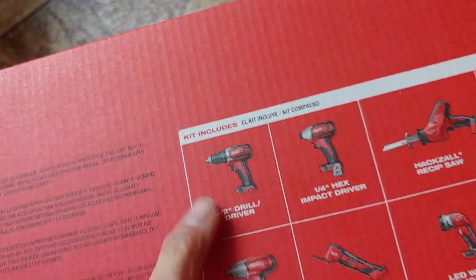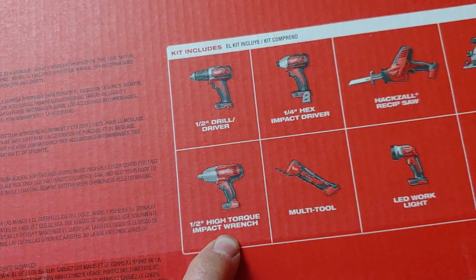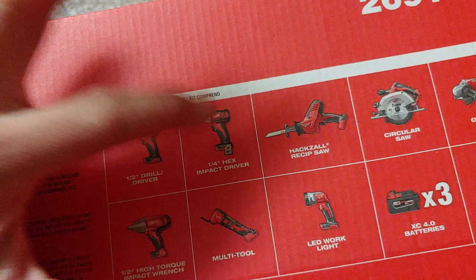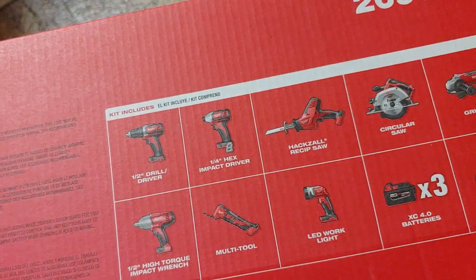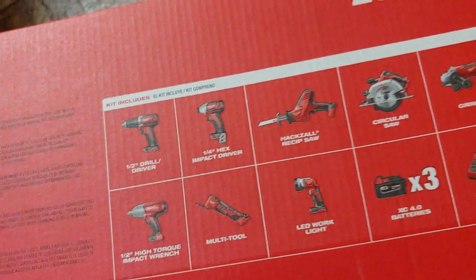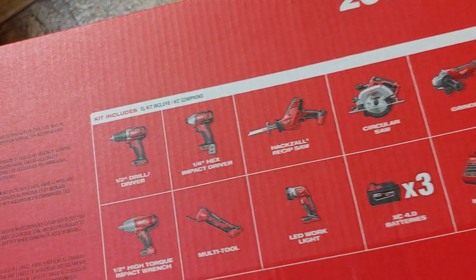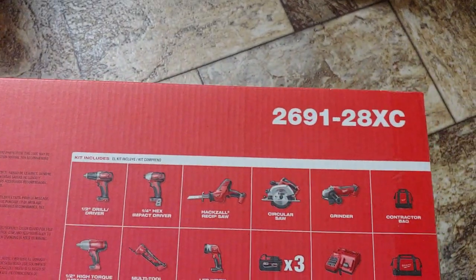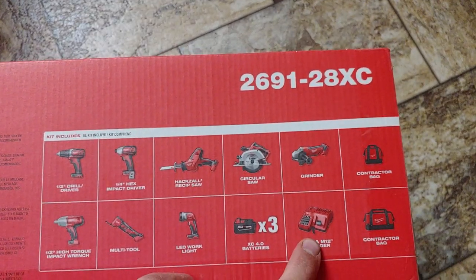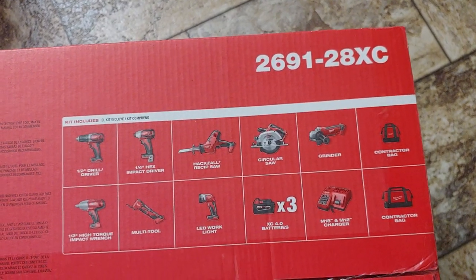So I got the half-inch drill driver, the half-inch high-torque impact wrench — that'll be really nice — and then a quarter-inch hex impact driver, a multi-tool, flashlights, a hacksaw reciprocating sawzall, circular saw, three batteries, and a charger.